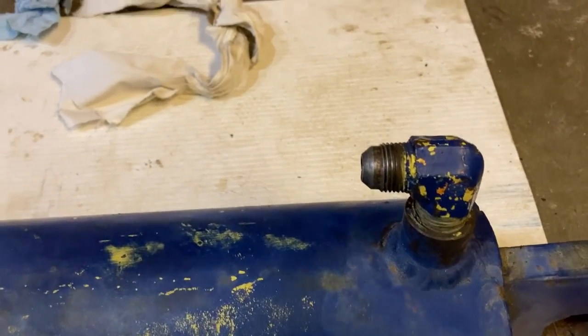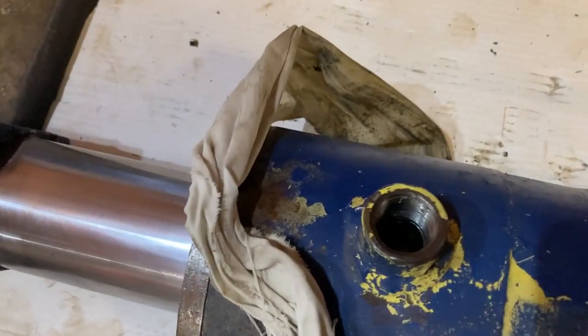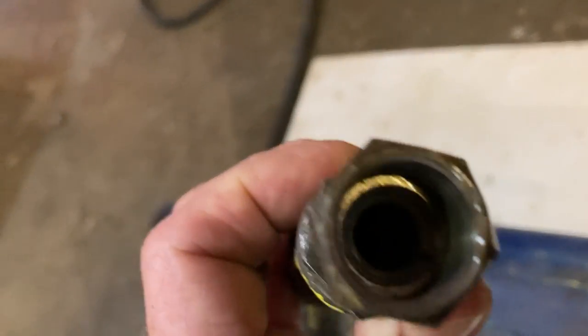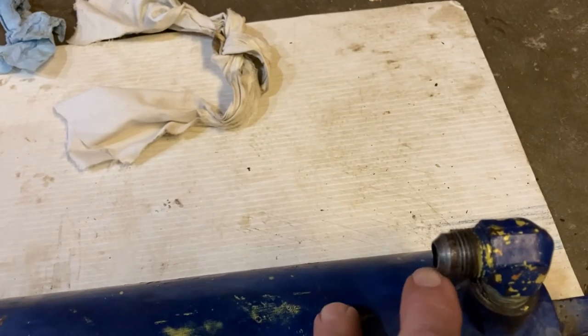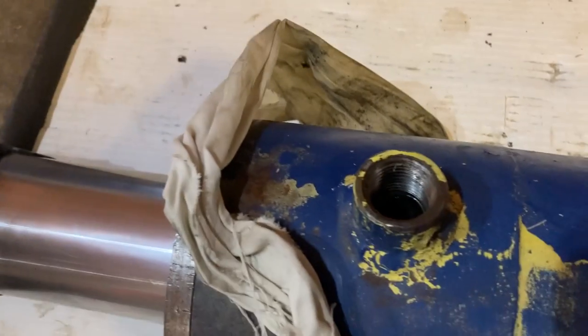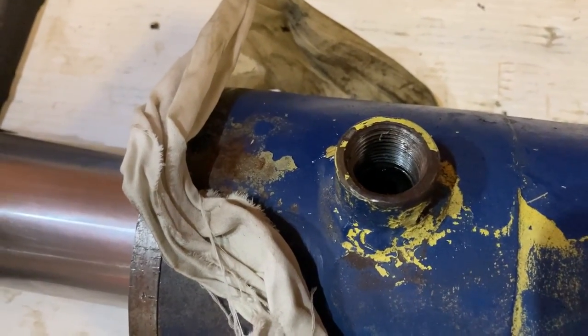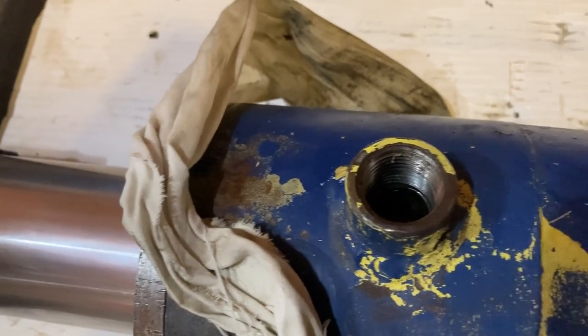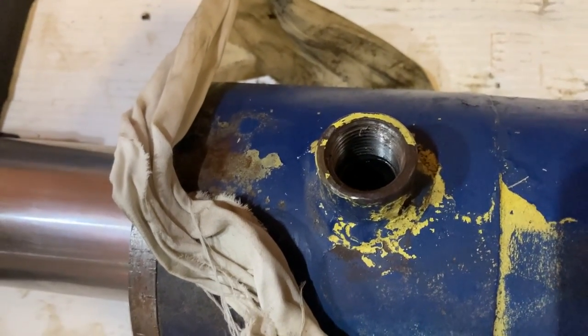There are two different kinds of fittings on this the way it came. This is a compression fitting and that's a pipe thread fitting. On compression fittings the seal is actually made where the flange screws on tight — you can see the flange inside there, so the seal is taking place there. All the threads do is hold everything together mechanically. On the pipe-threaded side, the seal and the holding together are both happening with the threads, and on those you need to use some kind of thread sealant like Teflon tape.